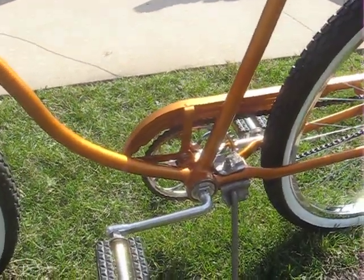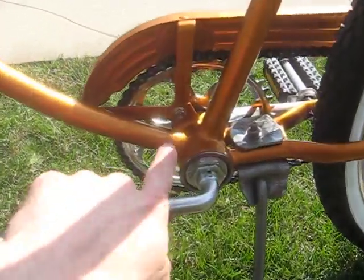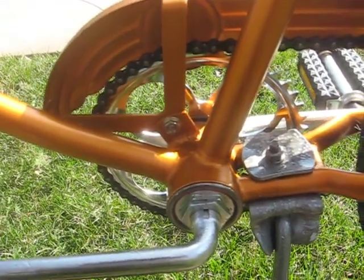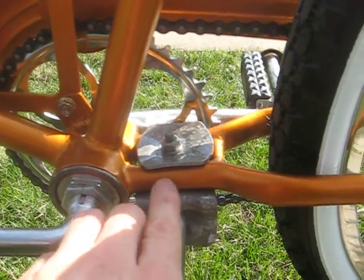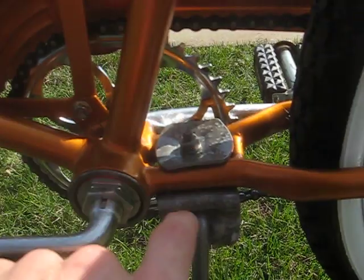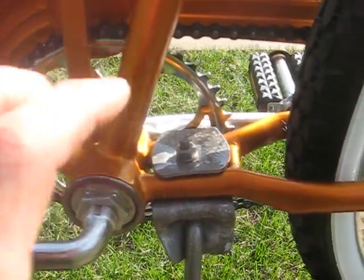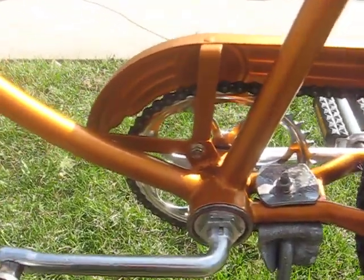This frame actually had three cracks in it. The one I had pointed out before — as you can see, I did a repair on all that. I've been welding a long time. But there were actually two that went unnoticed in a previous video, right here on each chainstay. Those were a little more difficult to get in and repair because it's tighter quarters in here than in the large opening of the front half of the frame.